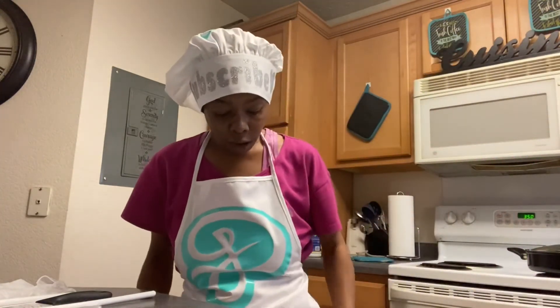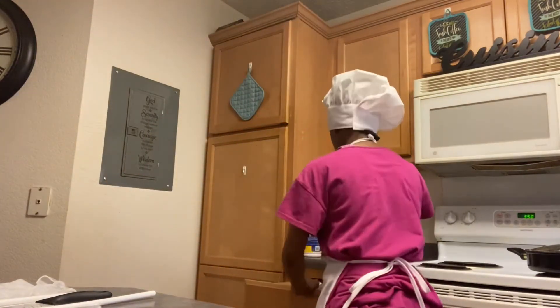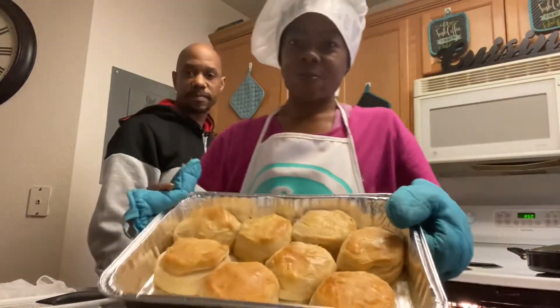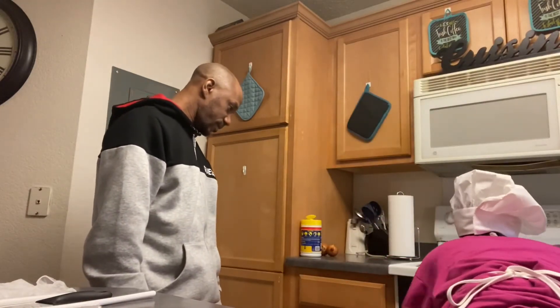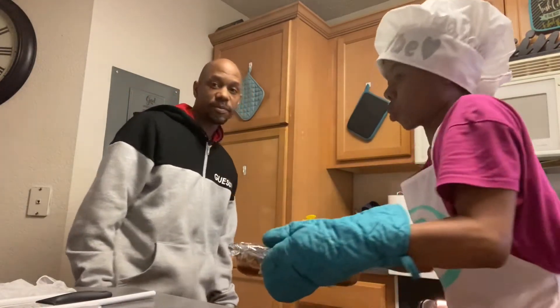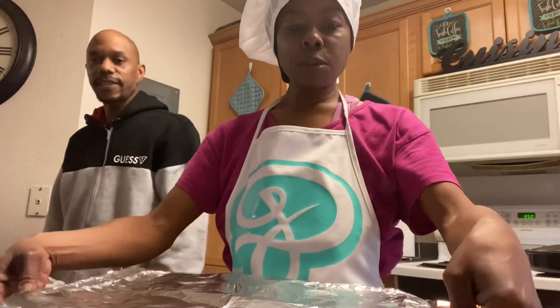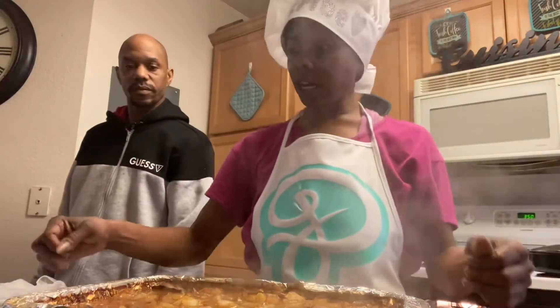Make sure y'all like, subscribe, and share. What is that smell? You smell love — this is the oven, baby, you love it. Did you tell them to send some recipes in? Yes I did. And some more hot challenges coming up soon. Stepdad's side in the channel, and Uncle Henny's going to have that boom boom boom going on for you — the juke joint.